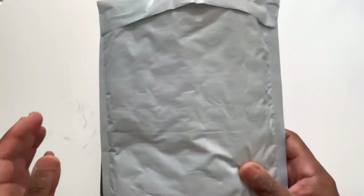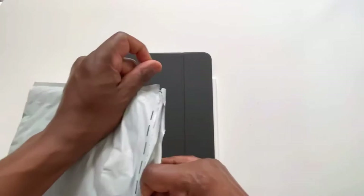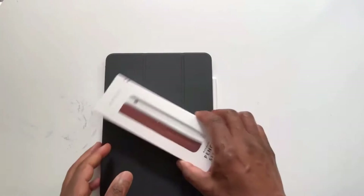So I located what's called the Decoded Leather Magnet Pencil Sleeve for Apple Pencil — that's a mouthful. It's only available according to the website from Apple, so I placed the order through Apple and received it about two days later, and we'll do a brief unboxing.